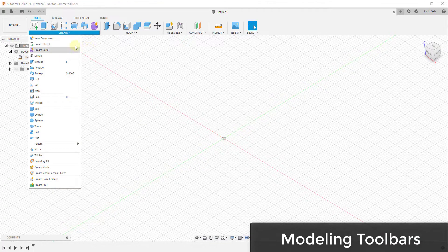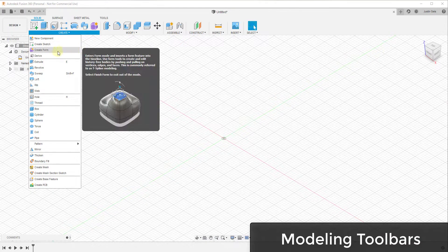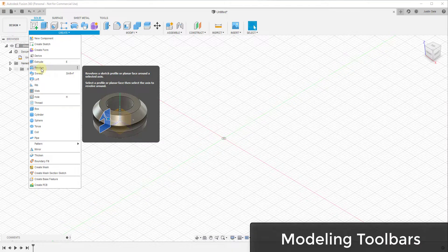Notice that when you mouse over each one of these tools, it gives you a little description of what each tool does. So if you're trying to use a tool and you're not a hundred percent sure what it does, try mousing over it and you'll get a description. If you have any questions about these tools, feel free to leave them in the comments down below.